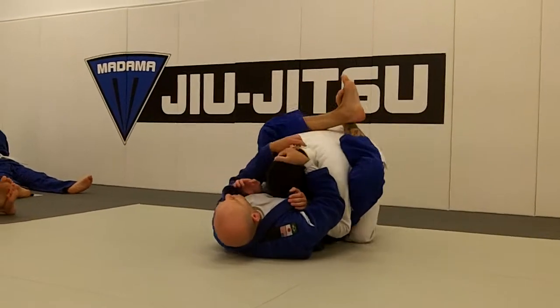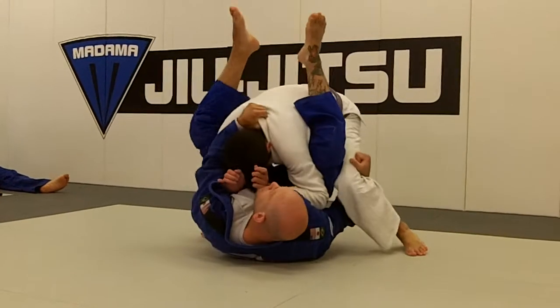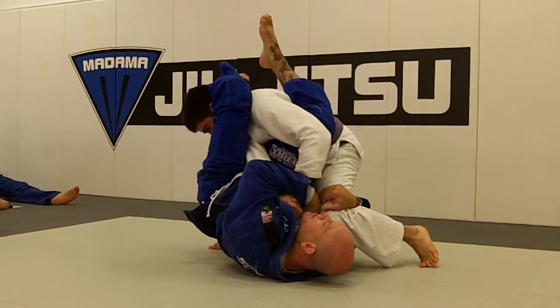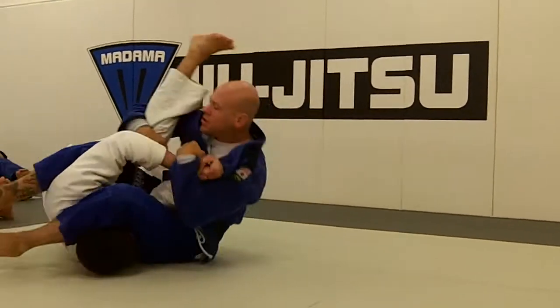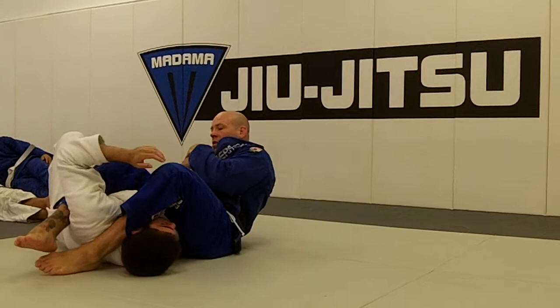We have an opponent who we're able to break down, but he starts to stand with head control. We're going to underscoop the leg. Jujigatami — we look for the finish. If he stacks, take him over, keep the wrist connected to the chest, and we finish.